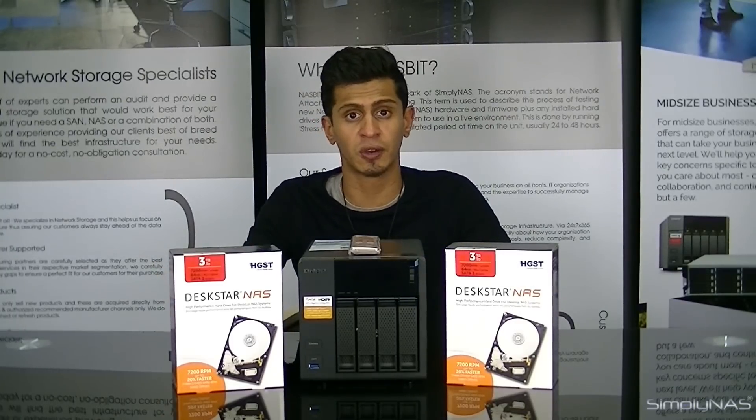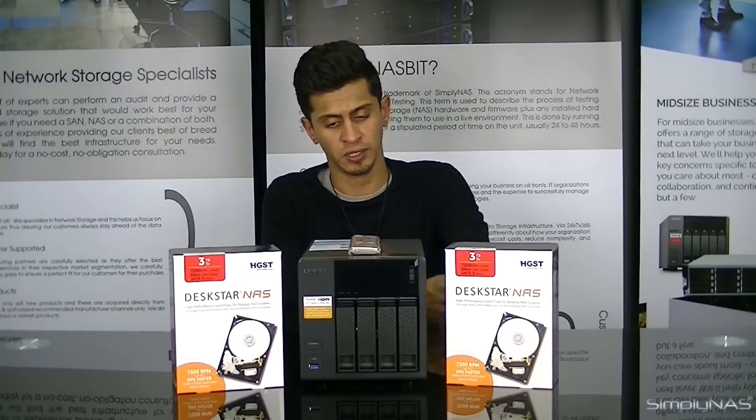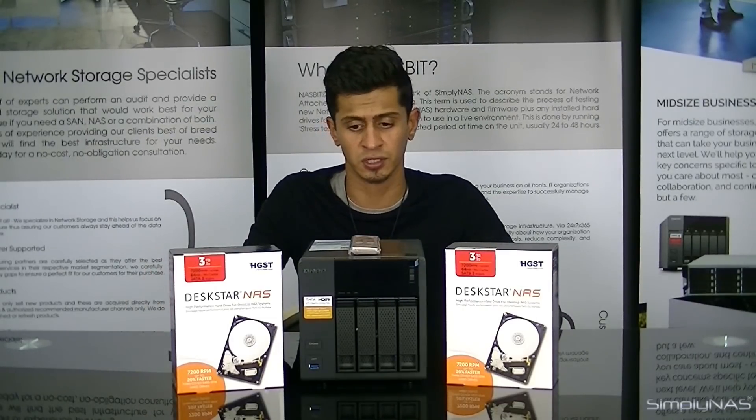That brings the two-monitor equation into it. One monitor can be running QTS for local access to your NAS, and the other one can be running Ubuntu, which you can dual boot into. You can do what you generally want to do with Ubuntu if you're used to using it — for a home lab, for instance.